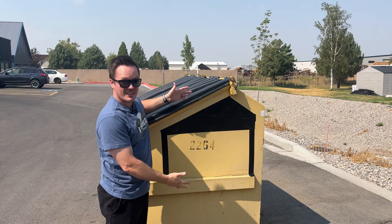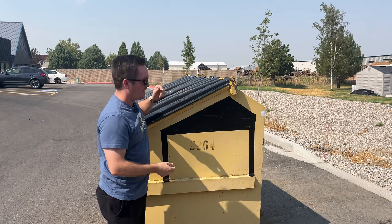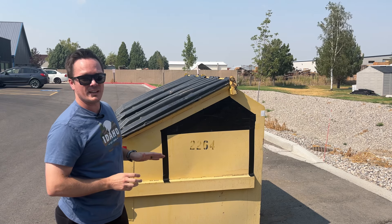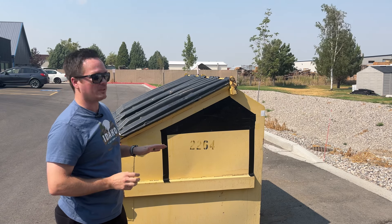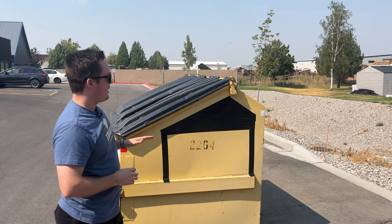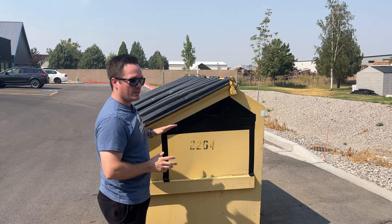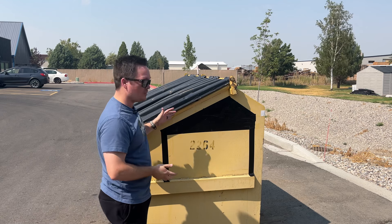Everybody, this is the new Cybertruck. So first of all, I know what you're thinking. Let's just get that elephant out of the room. Painting it yellow makes it look kind of like a dumpster. And that might be where you guys are getting kind of confused, because this is the new one.